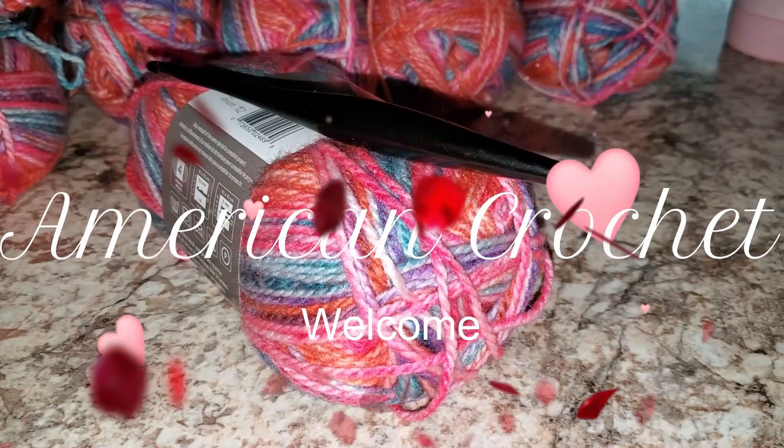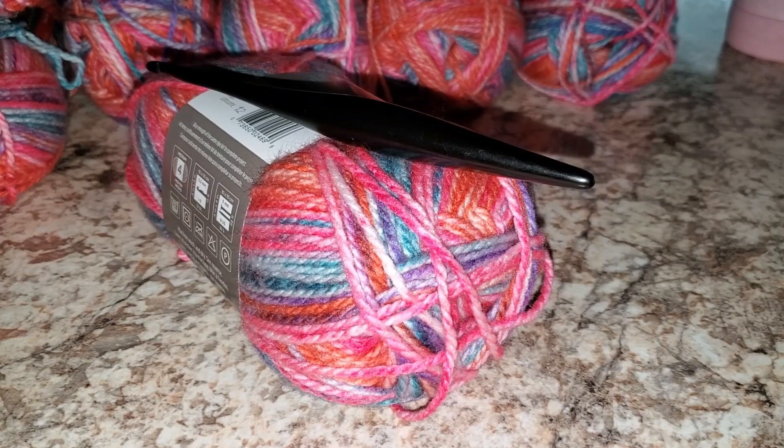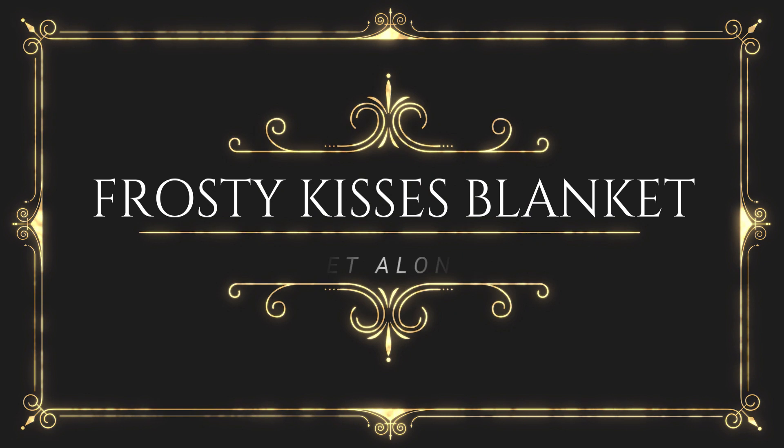Hi everyone, welcome back to American Crochet. I hope you're having a fantastic day. This will be our last video for 2020.